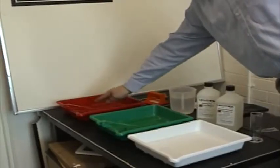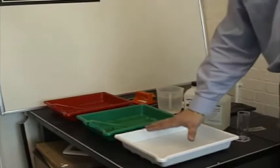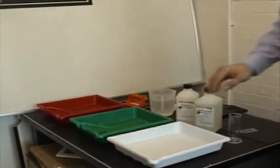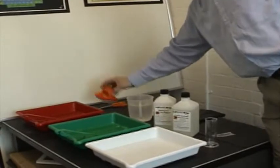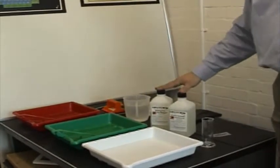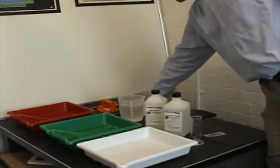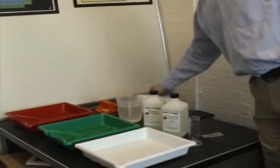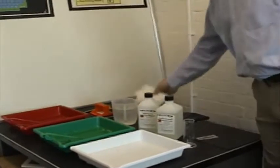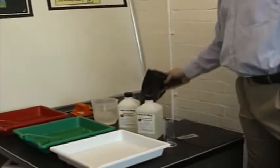You'll need a developer tray with tongs, a fixer tray with tongs, and a tray for water. You'll also need a pair of scissors, a washout brush, the developer and fixer, a measuring cylinder, a Stanley knife or any sharp blade, and some tissue or kitchen roll. You'll need a polymer plate, which we're going to keep in its black bag for the moment.